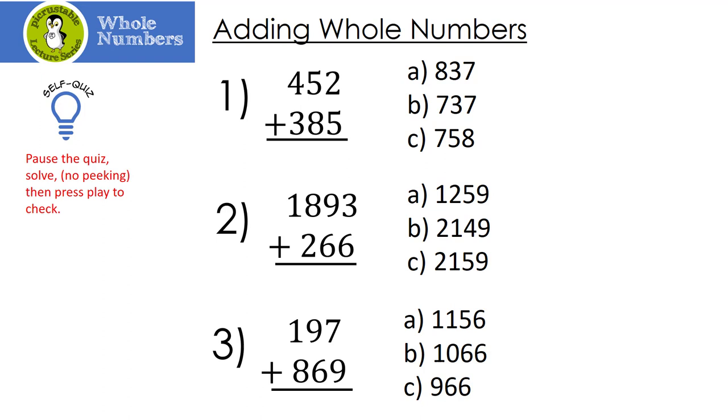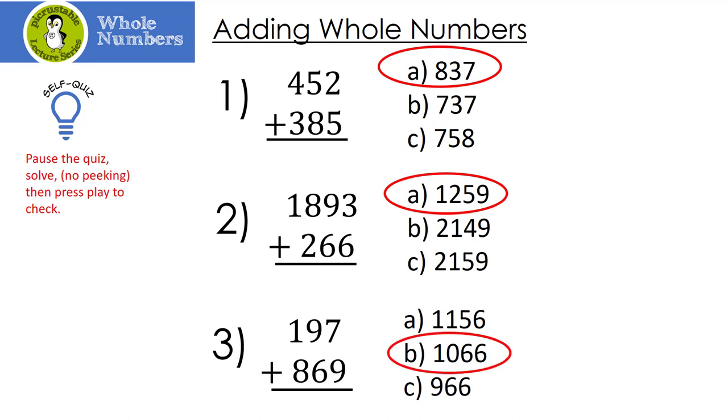Here's our quiz for adding whole numbers. Pause the quiz, solve — no peeking — then press play to check. Let's see how you did. Number one, hopefully you have 837. Number two is 1,259. And finally, number three is 1,066.